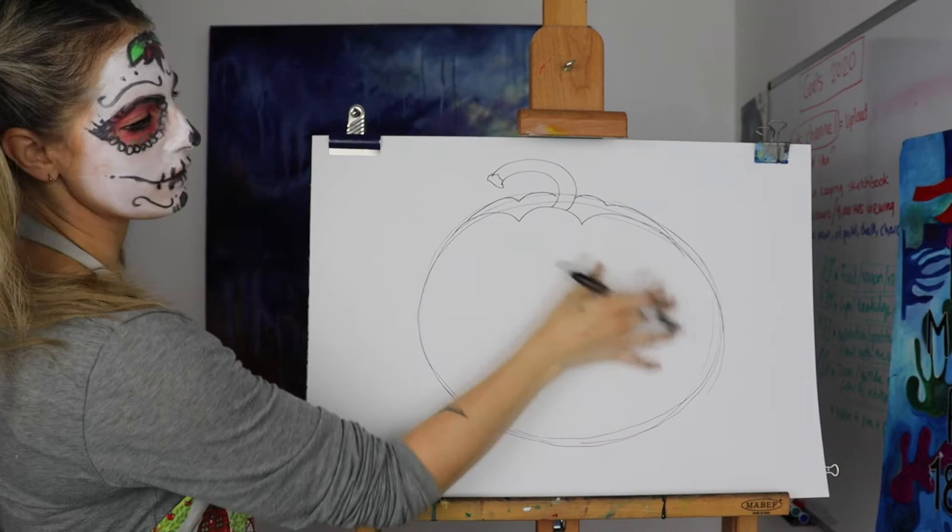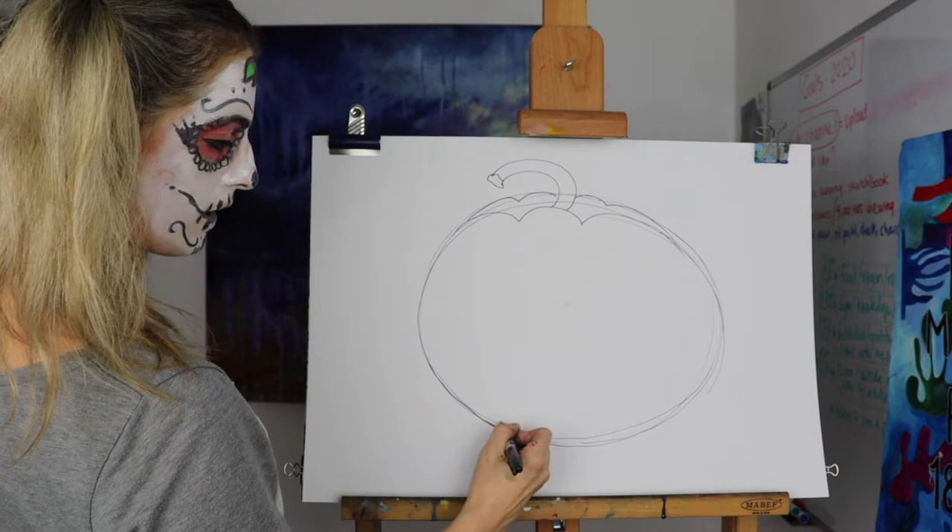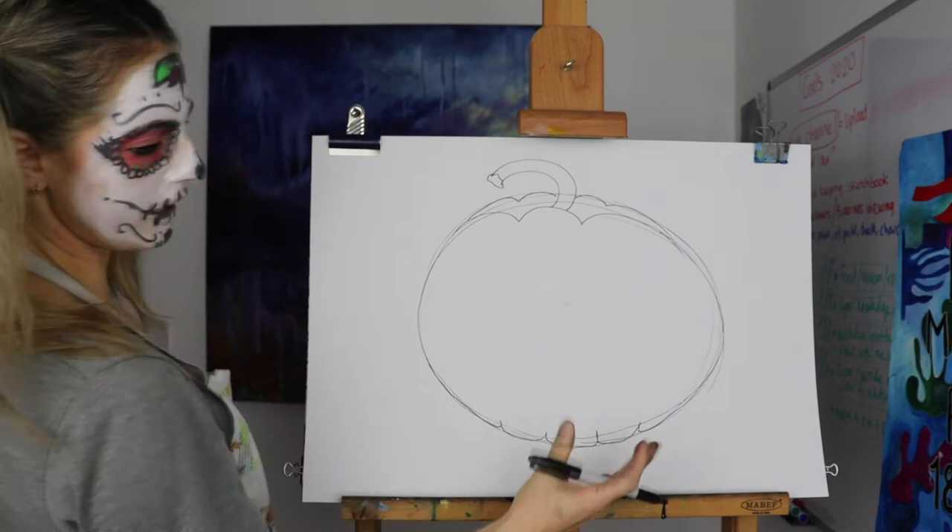And then we're going to do the face. But before we do the face, let's just do this — it's like a U shape. It's to make it look like it's not just a flat object, it's more of a pumpkin. So then we're going to do the face.